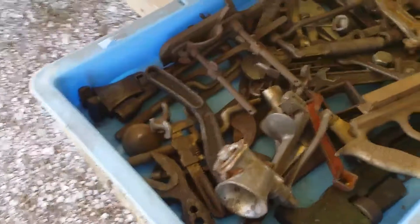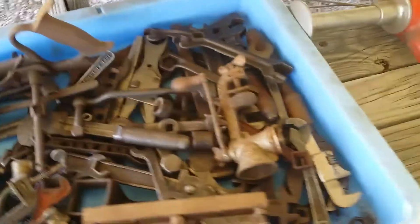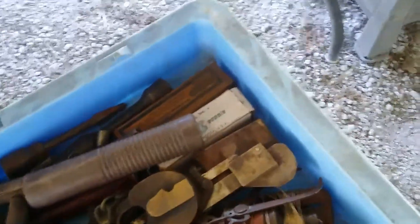Look at these collectible planes. There are a lot of collectible planes and tools here. Chisels for woodworking and carving. A lot of collectible locks. All the machinist stuff here — old quality metal tools. Got a grinder and some clamps.